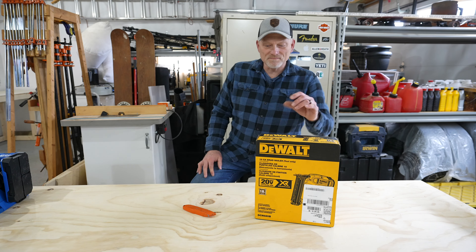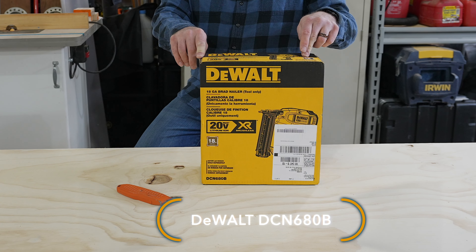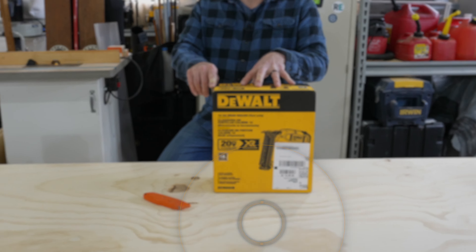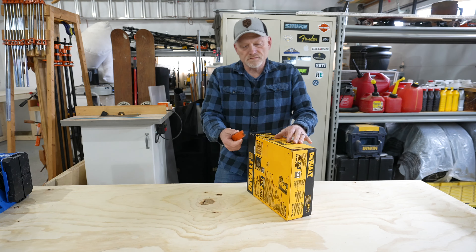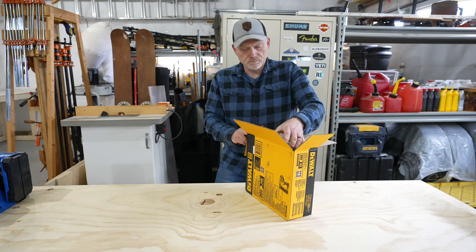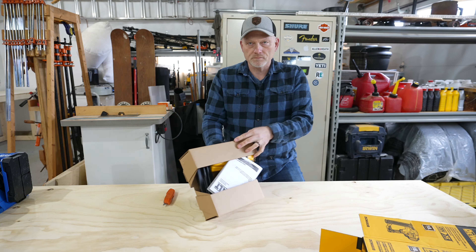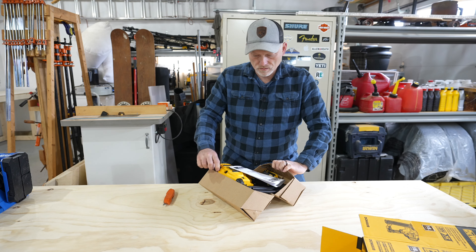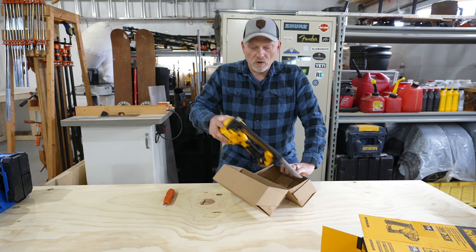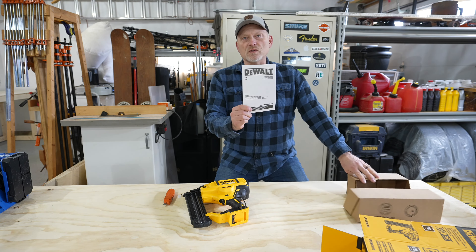Time to do another unboxing. Today we're going to unbox the DeWalt 18 gauge brad nailer, and this is the cordless version so this does not require an air hose. We're going to empty out the contents just to see what's inside. Now we have one brad nailer and one instruction packet.